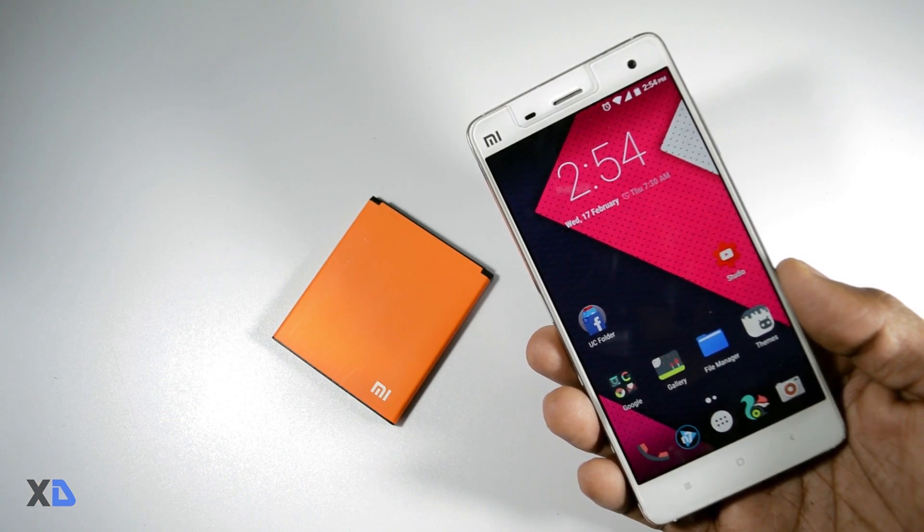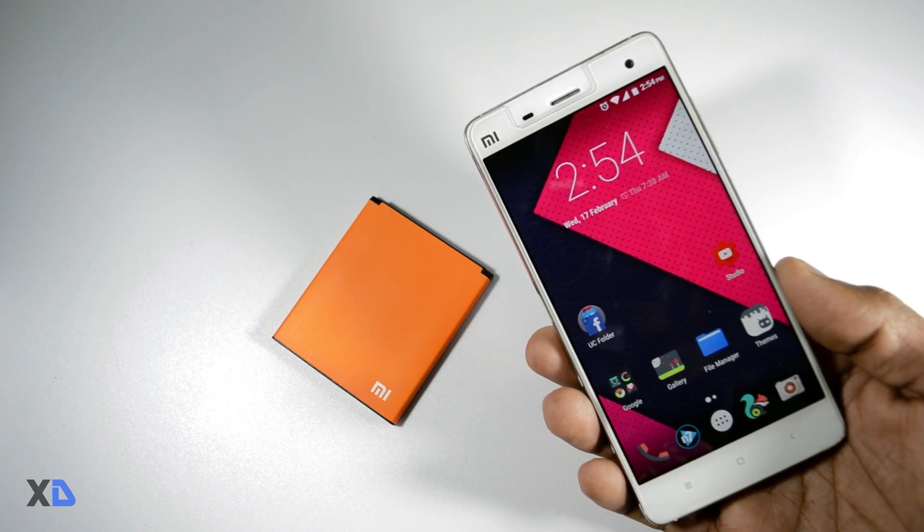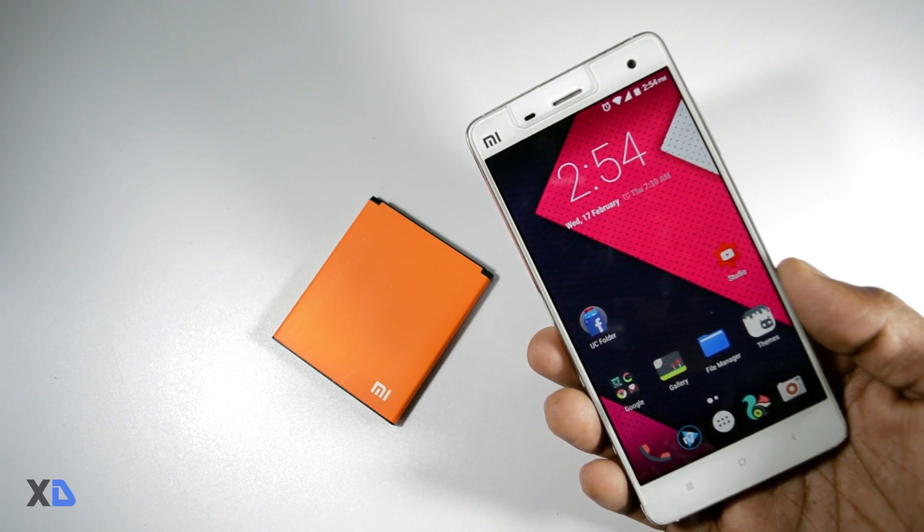I have come up with a method to optimize the battery as much as possible, and I have tried this method on several devices. The good thing is that it is working in almost every device.